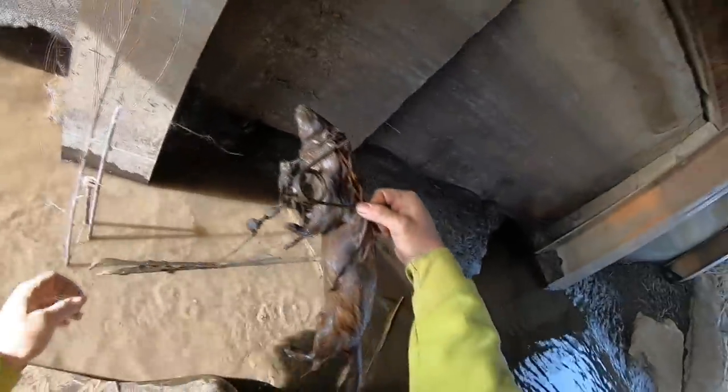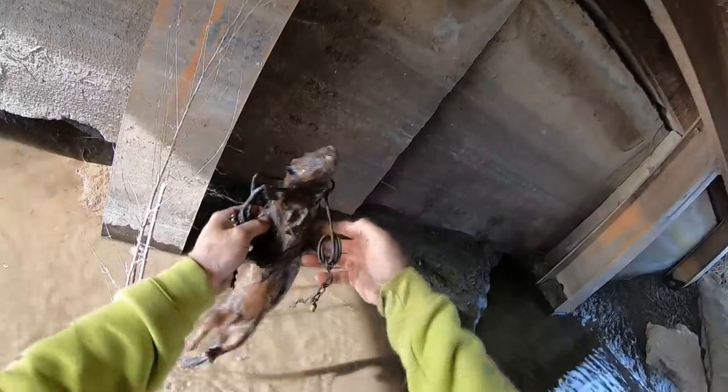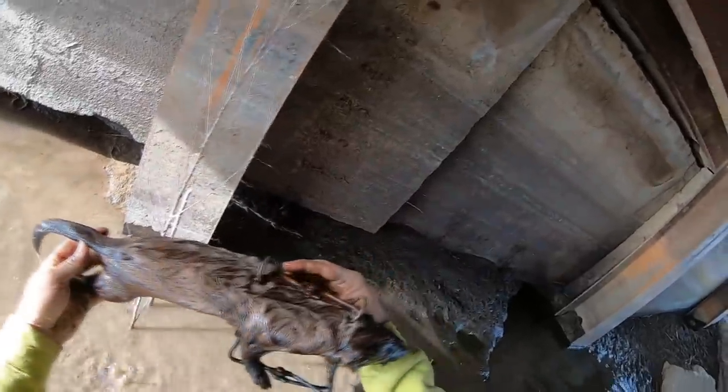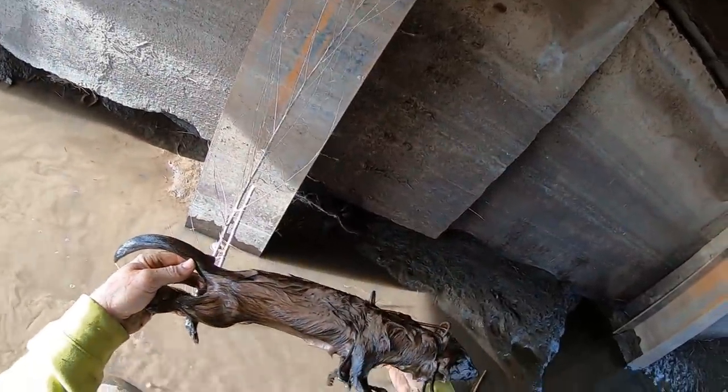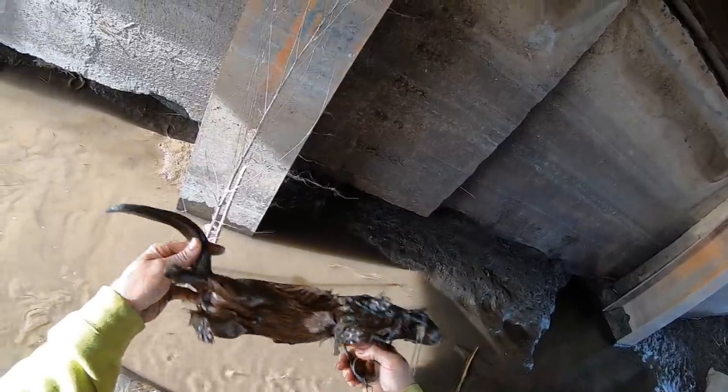We connected to the mink. Look at this guy, getting cleaned off a little bit. It's a nice mink. I'm doing pretty good on mink this year, a lot better than I used to. Kind of targeting them a little more.